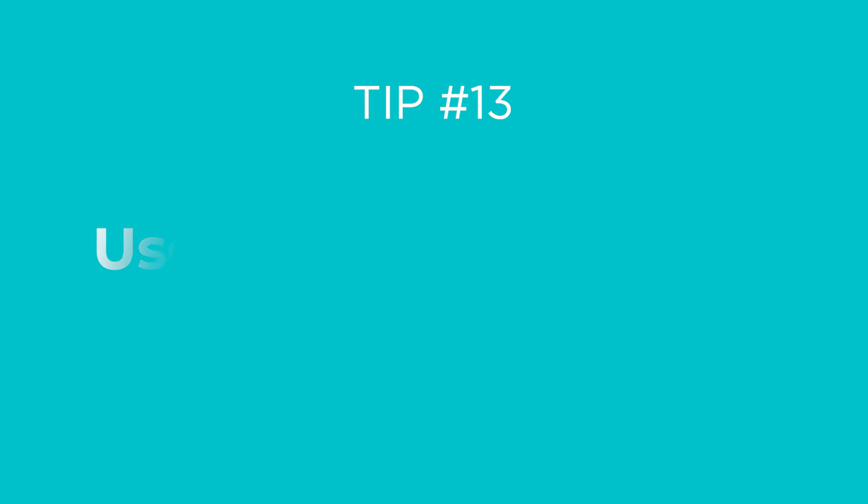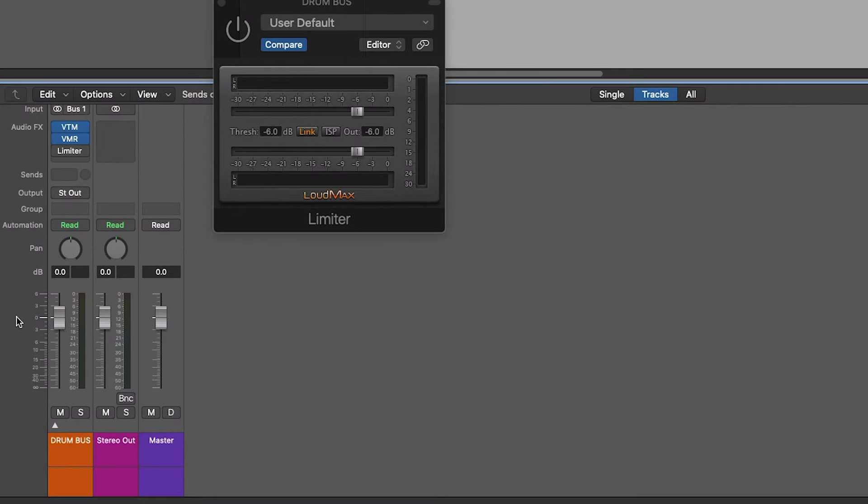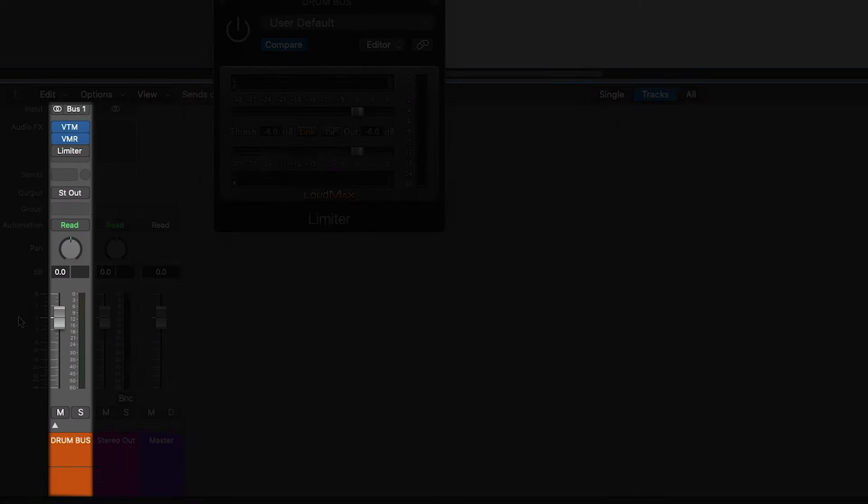Tip number thirteen: use limiting for control. You can use a limiter to tame the very loudest peaks of the signal, either on individual tracks, your drum bus, or both. That way you're not in danger of any stray drum hits spiking the volume. In this mix I've got a limiter on the drum bus — notice how the signal never goes above a certain point.